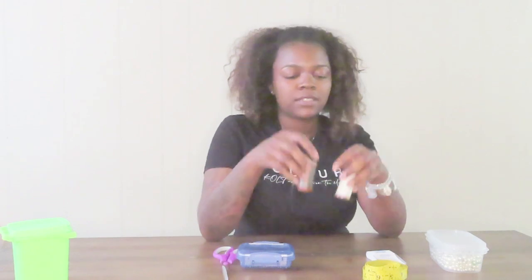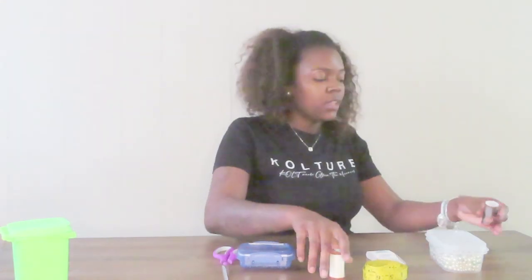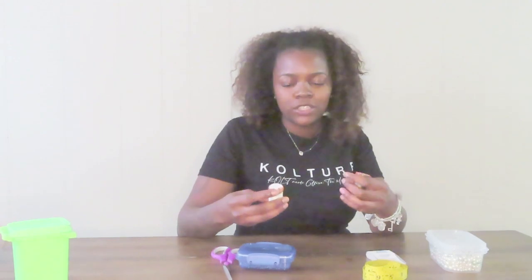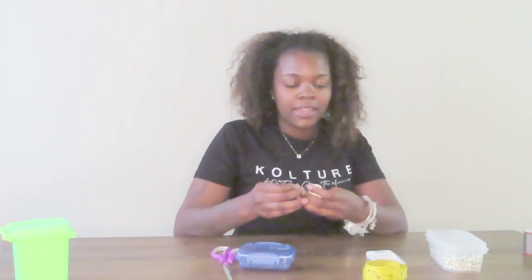Hey y'all, welcome back to my YouTube channel. My name is Ayana and today I'm going to be making waist beads using upholstery thread — two different colors. This was honestly my original method of making waist beads. I bought a bulk of the string because it was really strong, so I felt like it was the right way to go. It's only like two dollars, so I bought white, gray, and black.